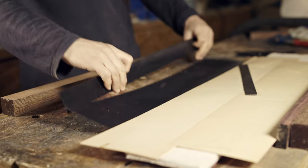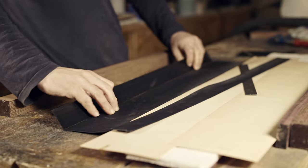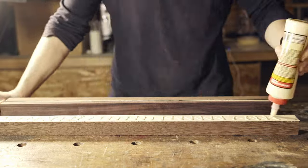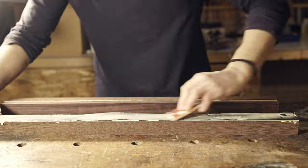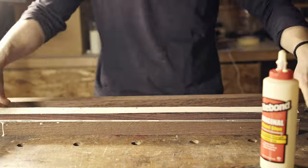The neck blank final dimensions are going to be 700 millimeters long, 90 millimeters wide, and 37 millimeters thick. Time to glue everything. As locating pins I'm going to use long screws. I'm wiping the rosewood with acetone.